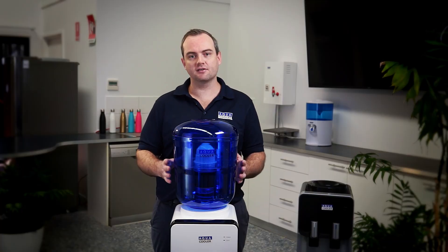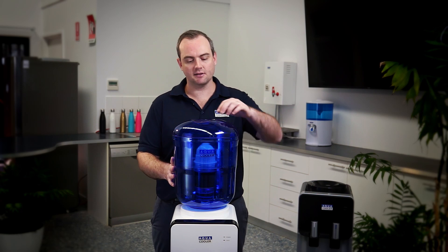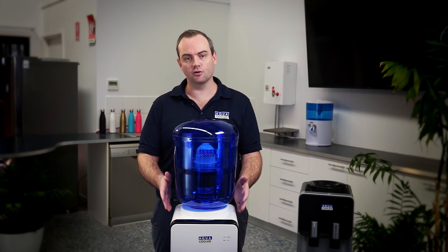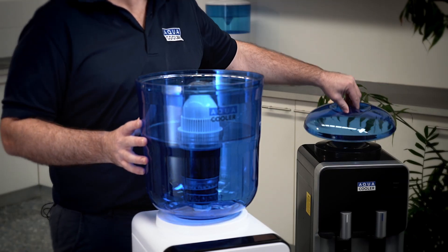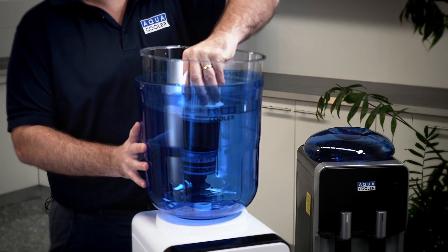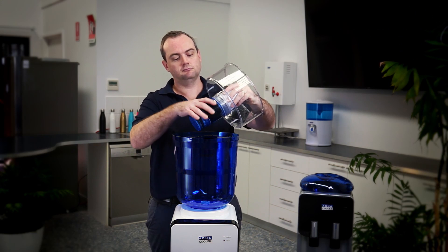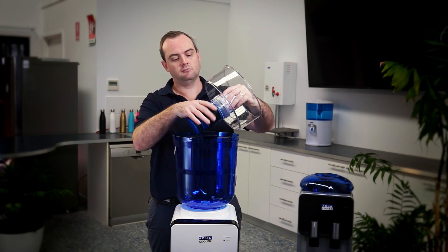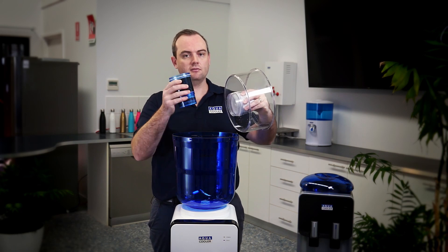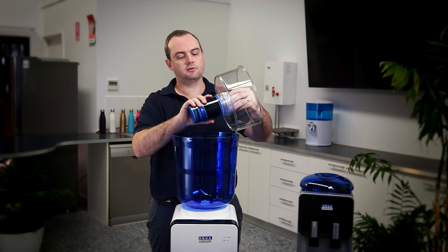I'll take you through how to change the filter on one of our Tri-Stage filter bottles — a very simple process. First of all you need to drain the cooler and the bottle of water. Take the lid off. This internal section lifts up. Unscrew the old filter and screw the new one on.